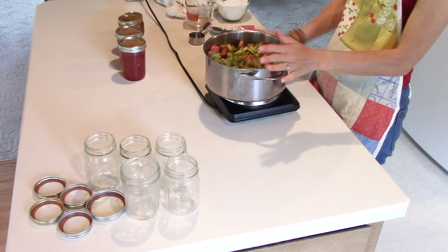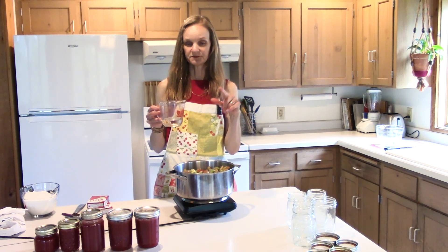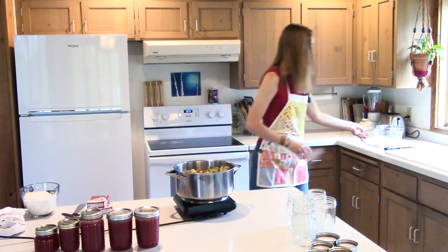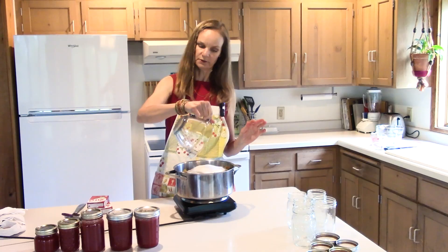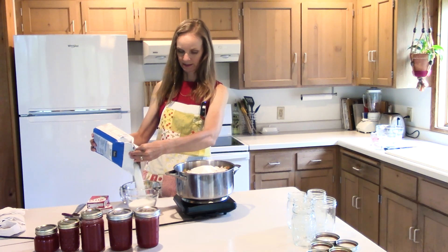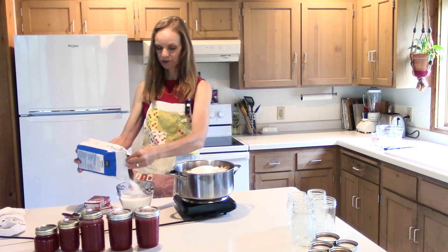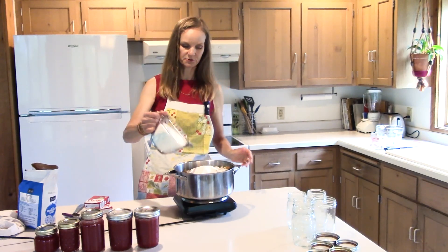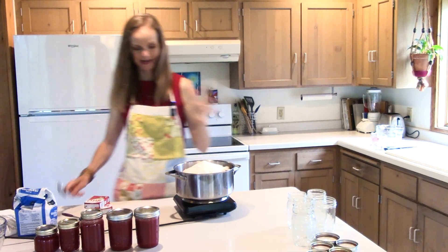Okay, so to your rhubarb you're going to add water — I'm doubling everything so I have half a cup of water, because for six cups you do a quarter cup, so for 12 cups I'm doing half a cup. That's all the water you need. Then I'm doing three cups of sugar per batch — six cups total — which is a lot of sugar, but rhubarb is crazy tart so you really have to add a lot of sugar to it.